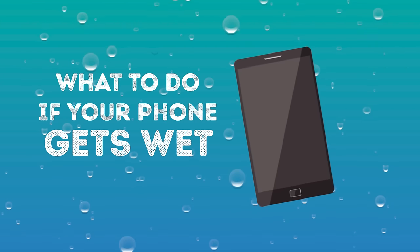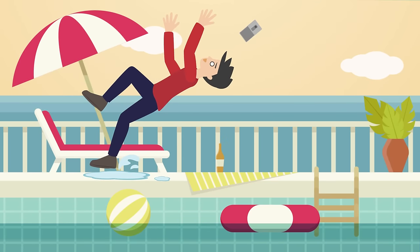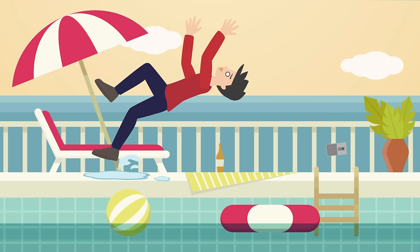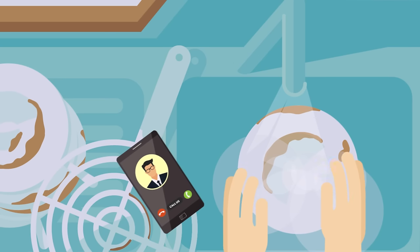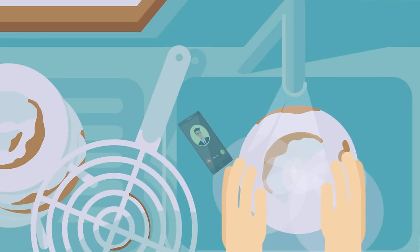What to do if your phone gets wet? Oh, no! We've all been there. Jumped in a pool without remembering to take your phone out of your pocket? Oops. Doing dishes and dropped your phone in a bowl of soapy water? Yikes! Caught out in the rain without an umbrella? Oh, man.